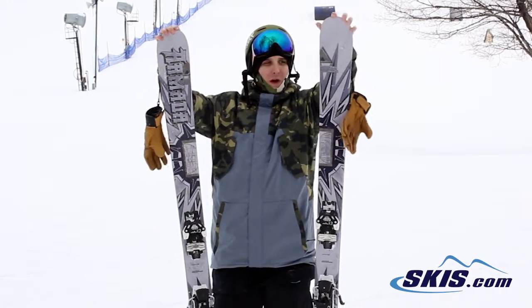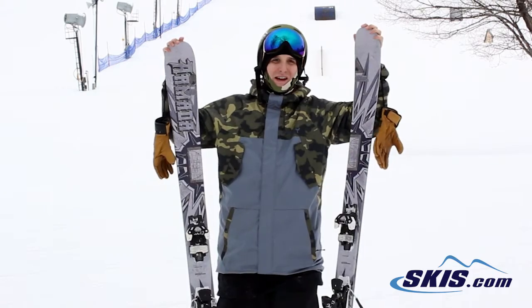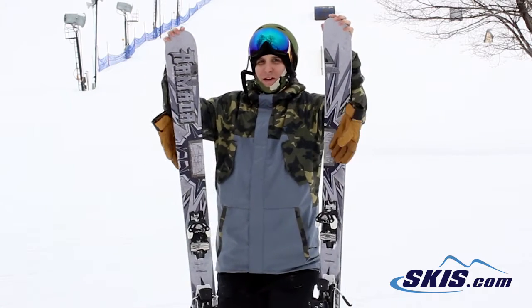Hi, this is Kyle. I'm here with the Armada ARV TI. I'm going to give this ski a 5 out of 5 stars.